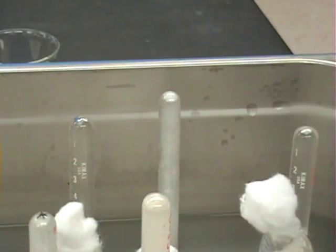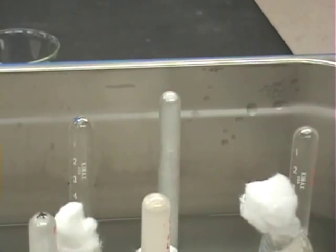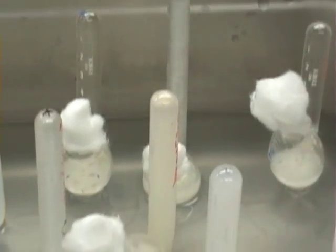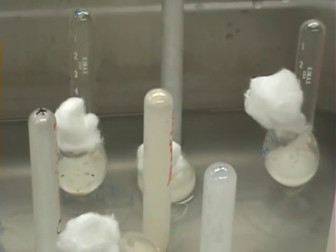A few minutes have elapsed and you can see there is already gas production in one tube, with the rise and fall of the yeast in the solution. In other tubes there is less fermentation occurring, if any at all. We'll check back in a few minutes.